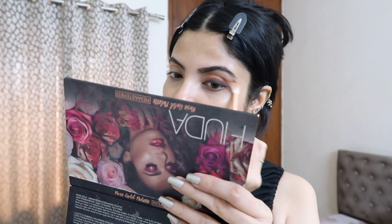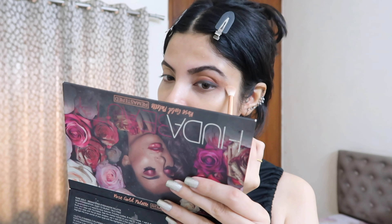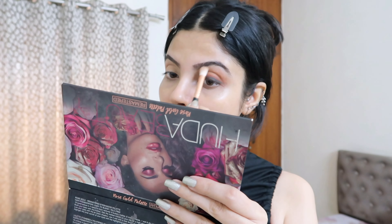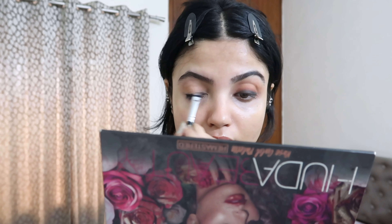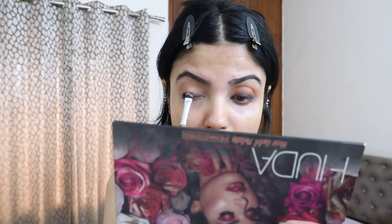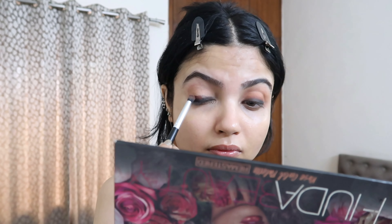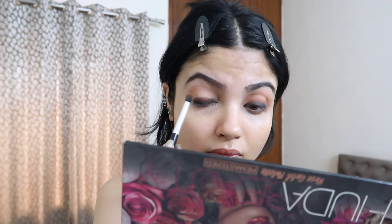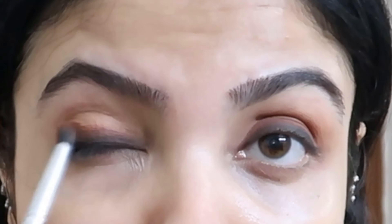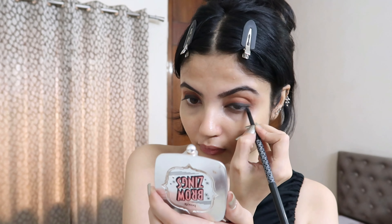I'm using this ELF palette with a light transition shade to blend out any harsh lines — you can see it looks completely blended out. Then doing the same thing on my other eye: using my kajal, blending it, then using a brown eyeshadow to blend everything in, and ending it with a transition shade. I love how smoked up it's looking.